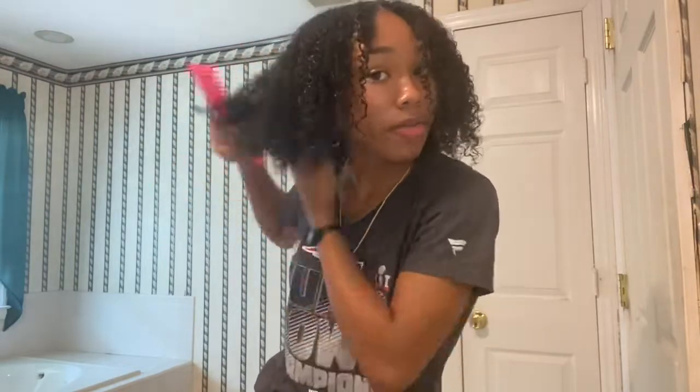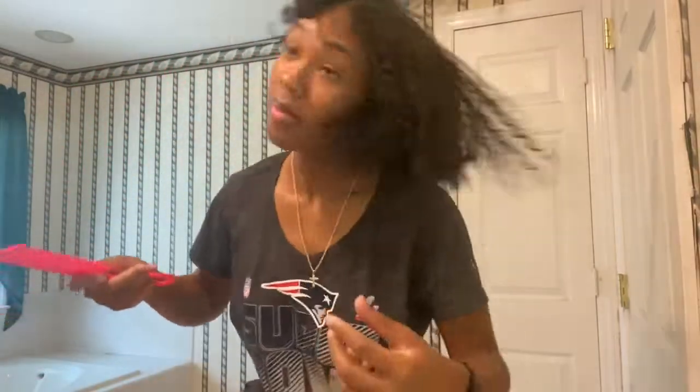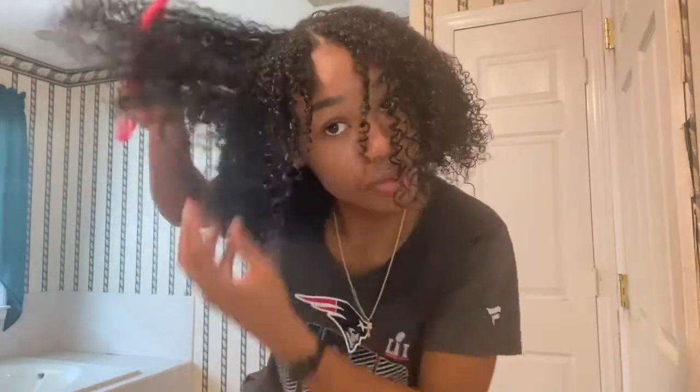Now I'm going to diffuse it for 45 minutes. So this is how we're looking — we're dry, about 95%. I don't want to burn it. Now I'm going to pick it, because it looks nice but it does look a little flat. I'm going to flip my hair, pick it up, shake it — do what you gotta do to add that volume. This is how we're looking, and I think it looks beautiful. I've got volume, I've got curls, it's popping! What do y'all think? Let me know in the comments. This is my first video on the channel.